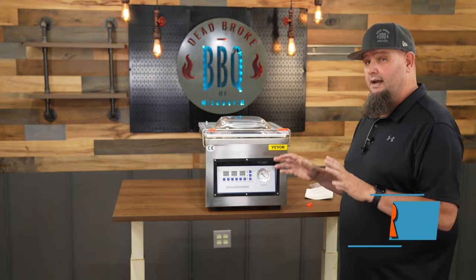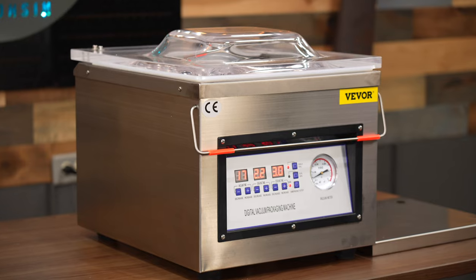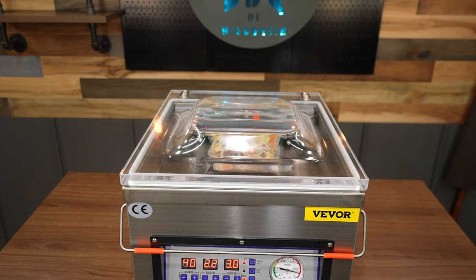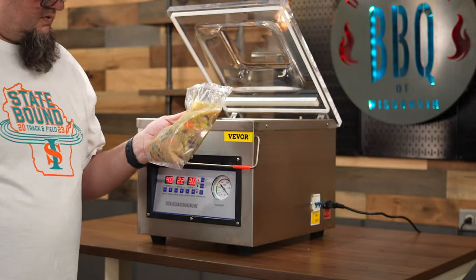I just got this a couple weeks ago and I need to show you — I got a chamber vac from Vivor. We're not gonna throw away food anymore, especially soup. It never fails, my wife makes way too much soup and all of us are sick of it except for her. With this new Vivor DZ-260C we can vacuum seal it, put it in the freezer, and have it next week or even a couple weeks later.